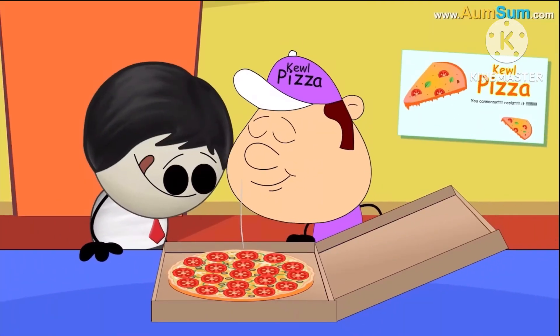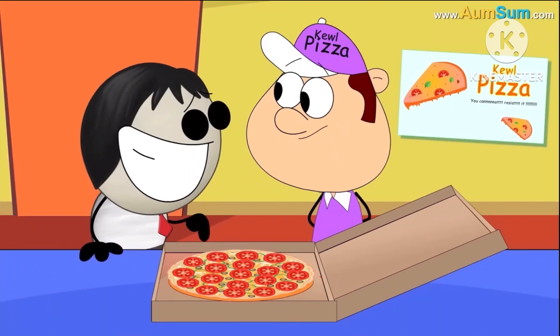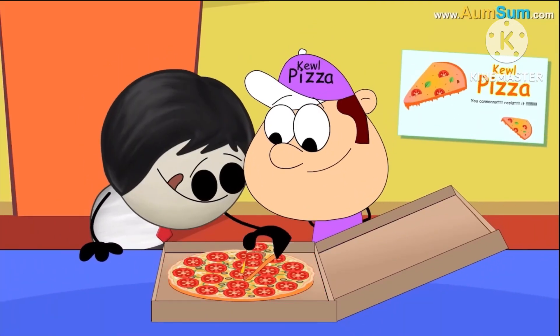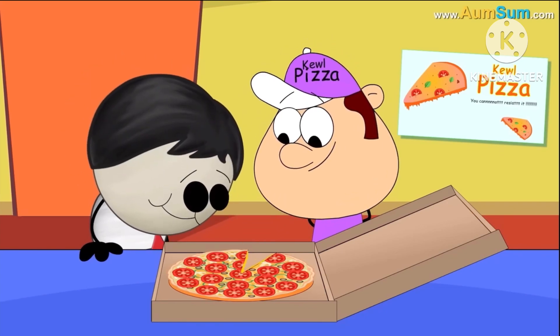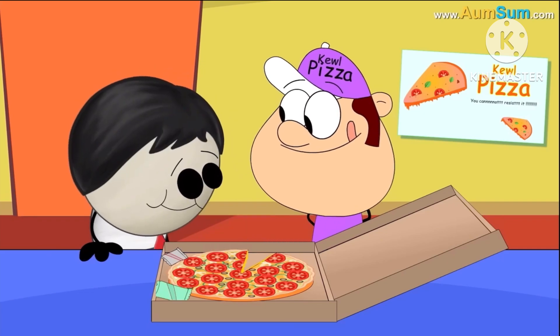Further, there are empty spaces around the pizza in the square box, making it easy to lift the pizza slice. The empty spaces can even be used to place chili flakes, oregano, etc.